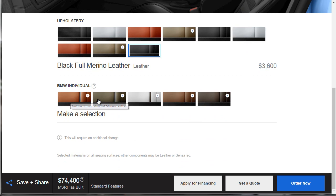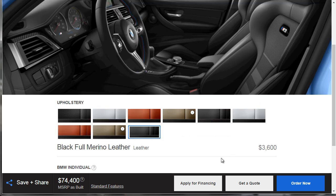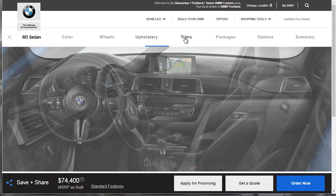The individual colors are cool, but it's kind of like getting the orange — you're paying a lot of extra money for something you probably don't need. So we're going to add that $3,600 to the till and move on to trims.